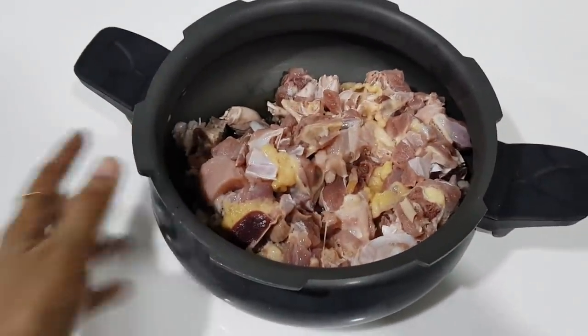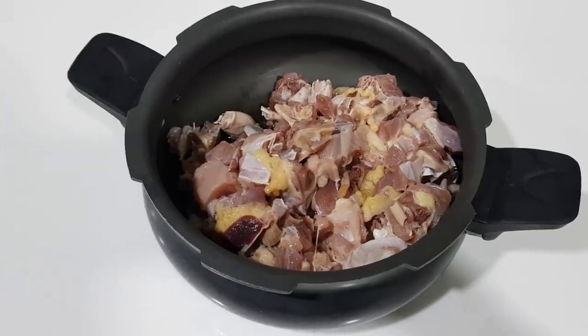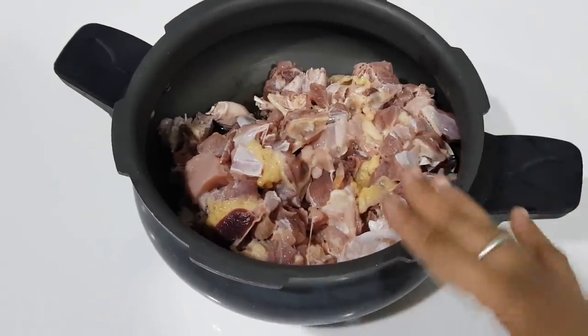Hi friends! So, what are you doing now? Chapathi-Vancoli Columbus, Turkey. That Columbus, so that's how I'm doing it. I'm going to cut a half kg of Vancoli.